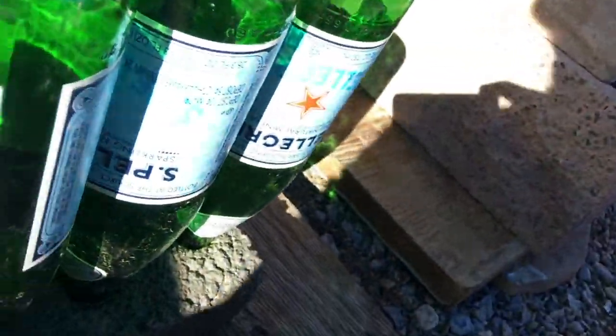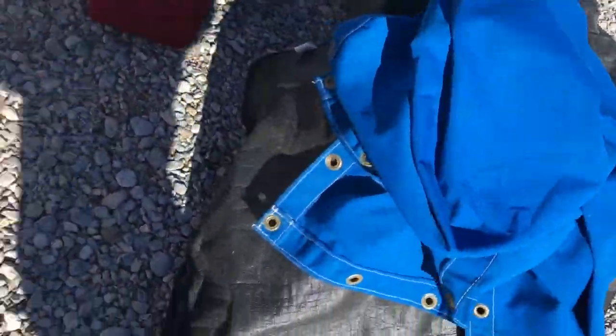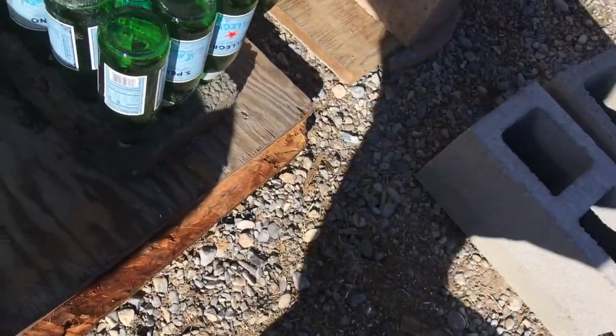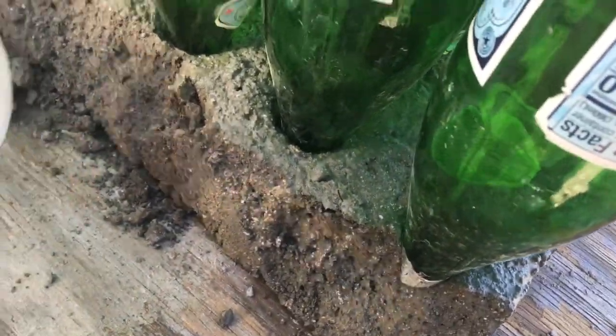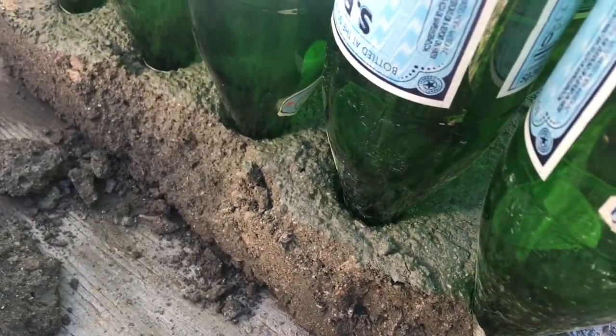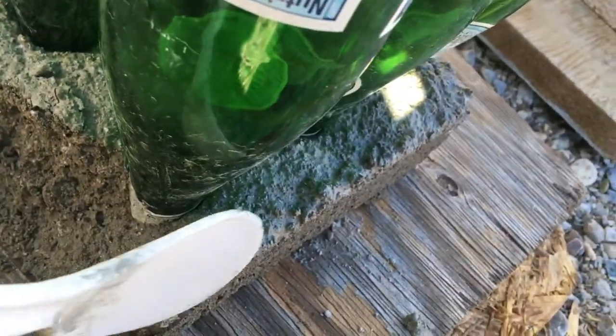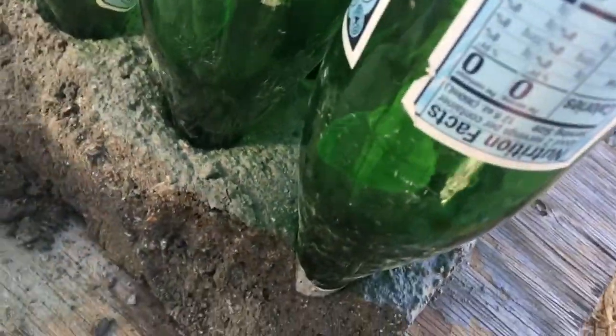Sometimes, even if you cover it — we covered it with some materials hoping to protect it from the freeze — it didn't quite protect it enough. The water freezes and the chemical reaction doesn't work perfectly or properly. So along the edges and the corners is where it's not going to cure properly.